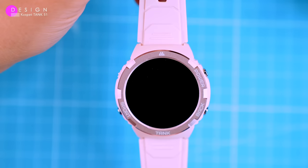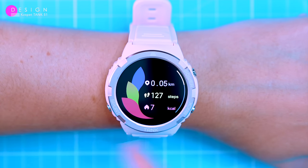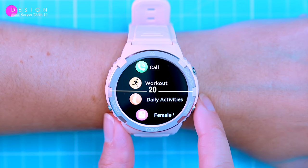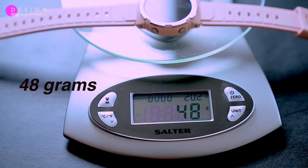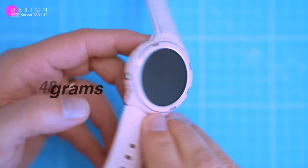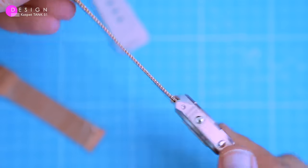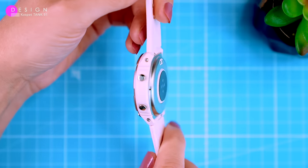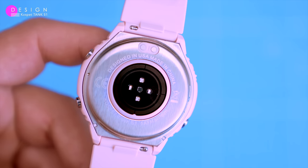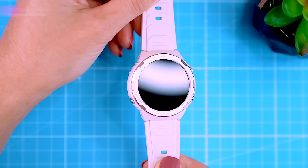The S1 is also very comfortable to wear — it's not bulky or heavy, so you can wear it all day long without any discomfort. It has a 45mm case and weighs only 48 grams. The silicone strap is soft and adjustable, and if you're not a fan of silicone, you can swap it for any 20mm wide strap. The outdoor design of the S1 is sporty and built to last — it's stylish and comfortable to wear. It's definitely one of the best elegant rugged-styled watches I've ever seen.